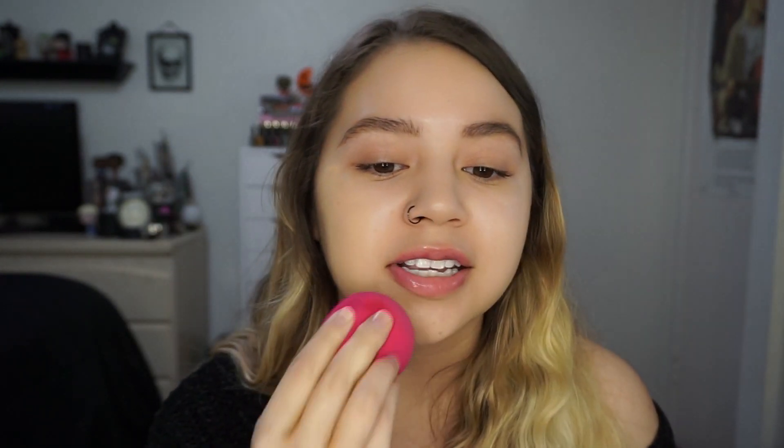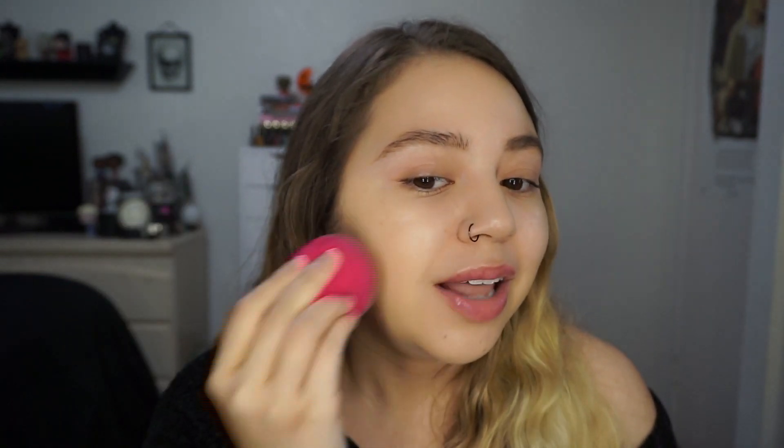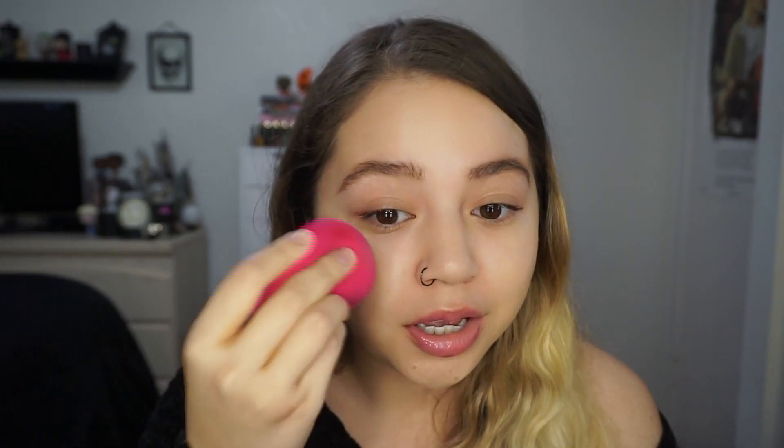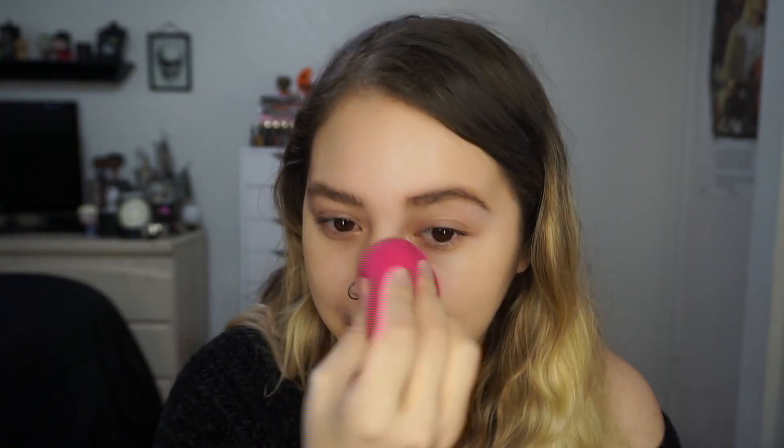I'm taking a damp sponge — this is the Makeup Shack sponge. I'm not going to do one side with a brush since I never use brushes for my foundation. The foundation doesn't seem really liquidy — it kind of stains the back of my hand, it's not runny at all. That looks like a good shade match, and as advertised it is a buildable light to medium coverage.